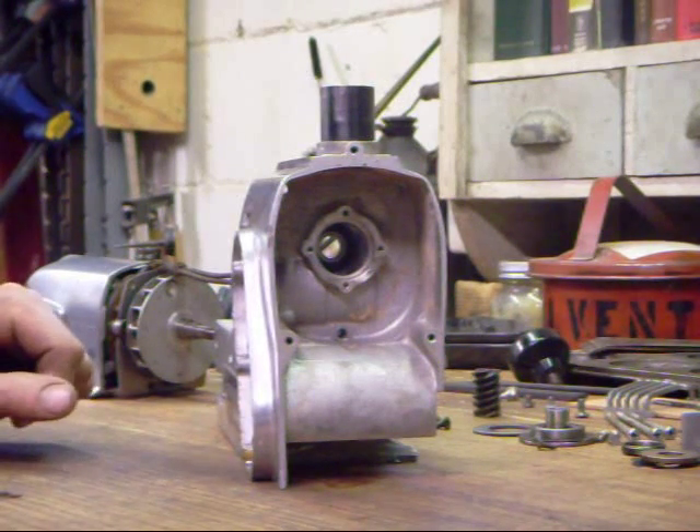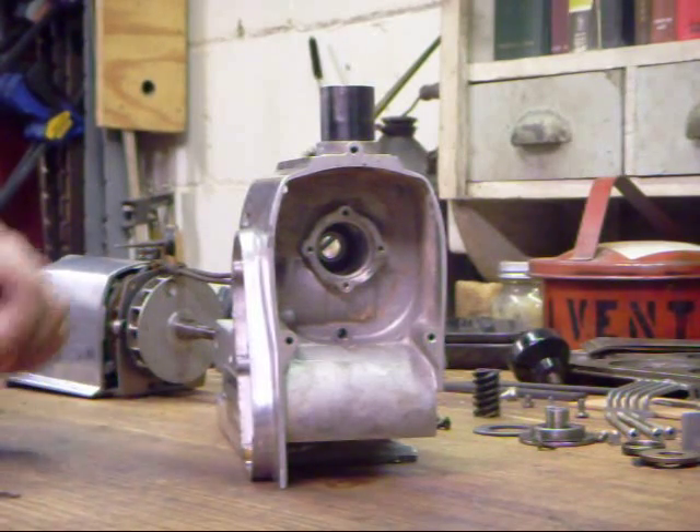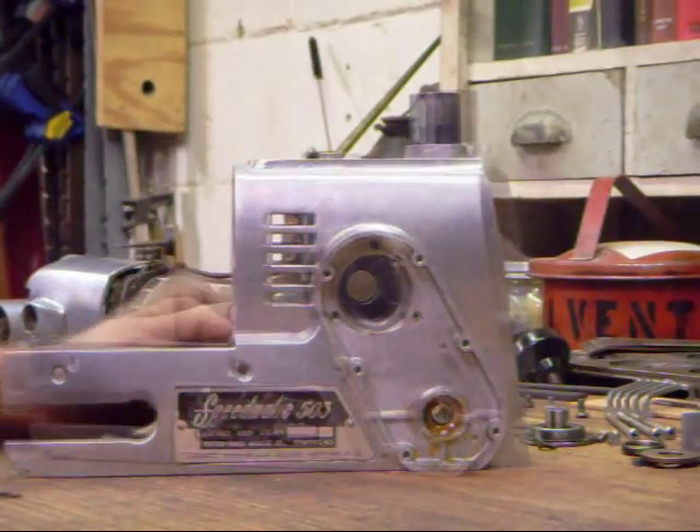Now we're going to reassemble our sander. The first step before reassembling the gearbox is that this gearbox needs to be as clean as possible.